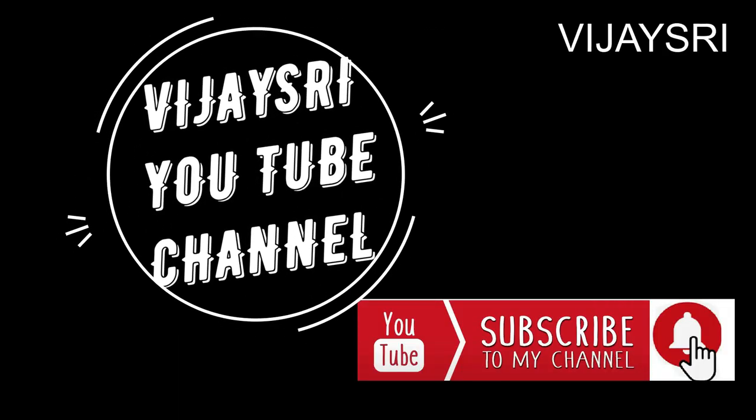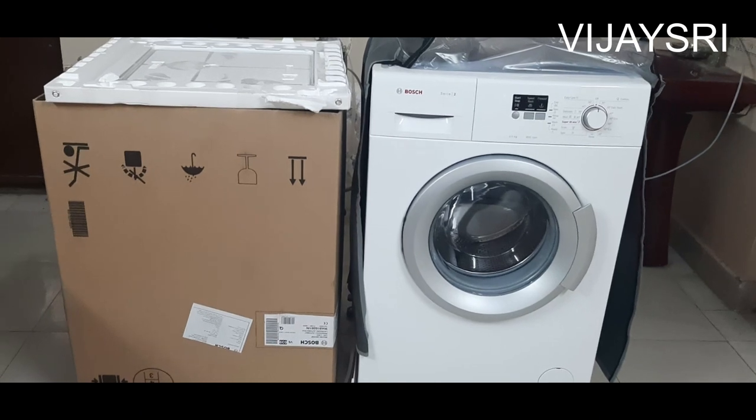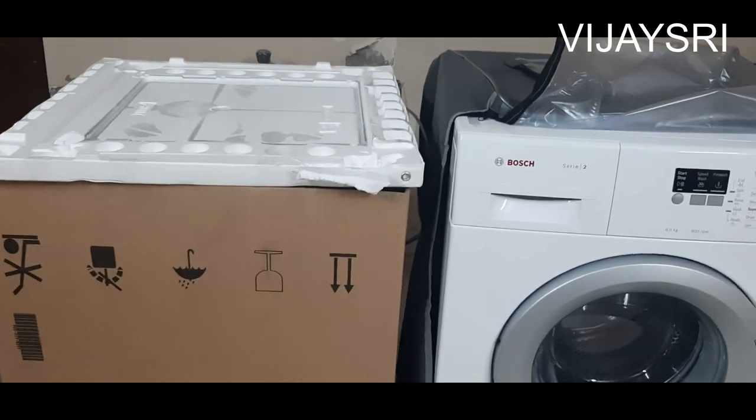Dear viewers, welcome to VEJAYSTRY CHANNEL! Click the bell icon! This is the Osh washing machine front load. This is the unboxing video. We have a nice advice.